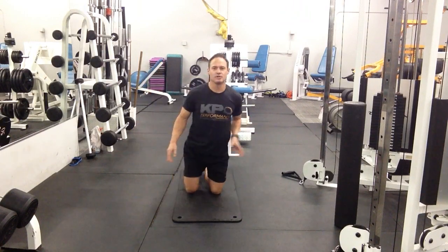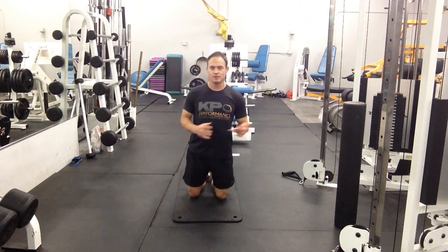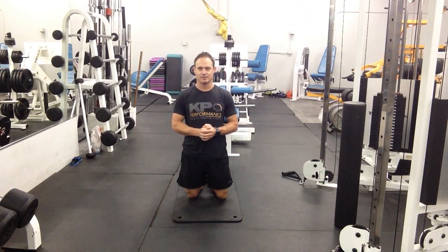All these can be done without a foam roller, so feel free to use it or not — it just depends on what you have available.